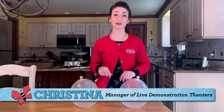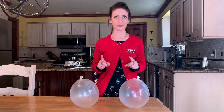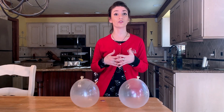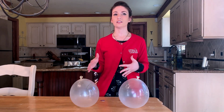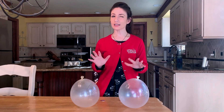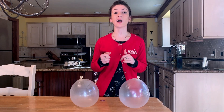Hi everyone! I'm Christina from the Demonstration Theaters Department at Carnegie Science Center, and welcome to the Something to Watch series, where we offer fun and educational science videos for kids, parents, and teachers. Now like the rest of the Science Center team, I'm currently at home practicing social distancing. But for the next few moments, let's explore together a little bit of science behind sound.